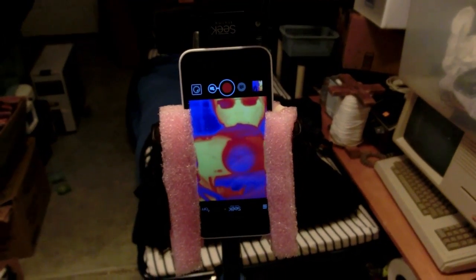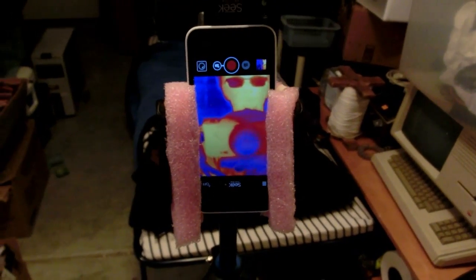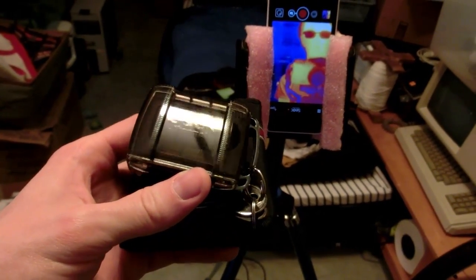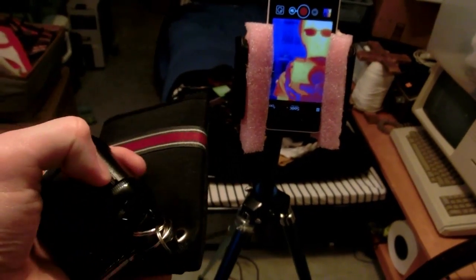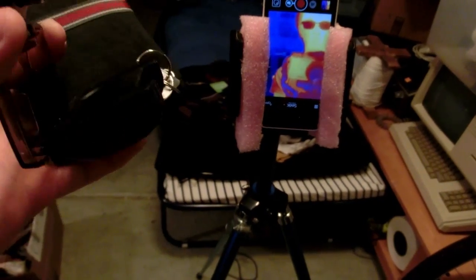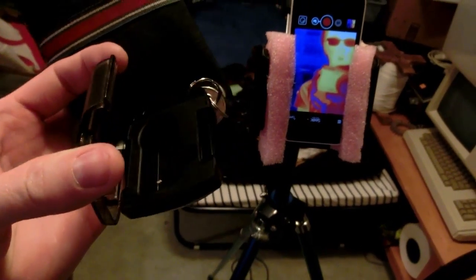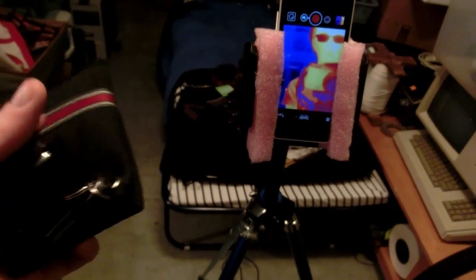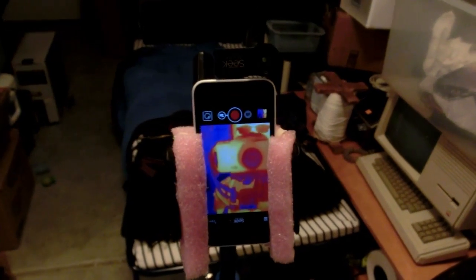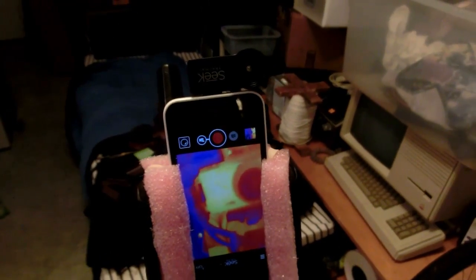The Seek Thermal Camera comes with a nice carrying case, though it's pretty big — I'll probably 3D print something smaller. It has a sturdy clasp and the camera fits right in. I've mostly been keeping it on my keychain because I've just been looking at everything with it. Now that we've covered the camera hardware, let's look at some actual thermal video footage.